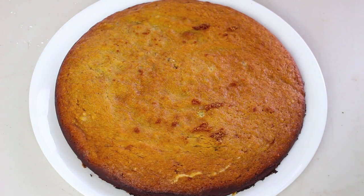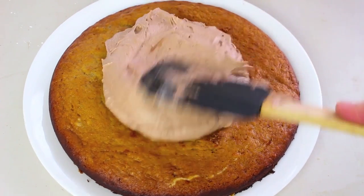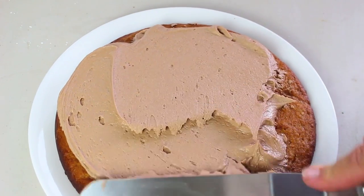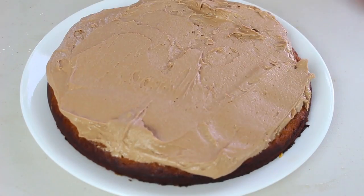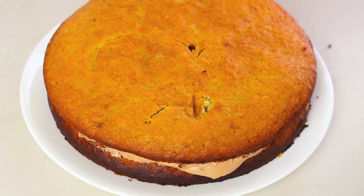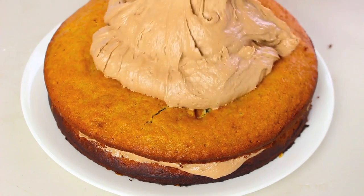Now we have our first layer of cake, so I'm just going to add a nice amount of our Nutella frosting and just spread it all out. Then simply place on your second layer of cake — lovely banana cake — and it's just a simple matter of covering up the rest of our cake with that delicious Nutella frosting.